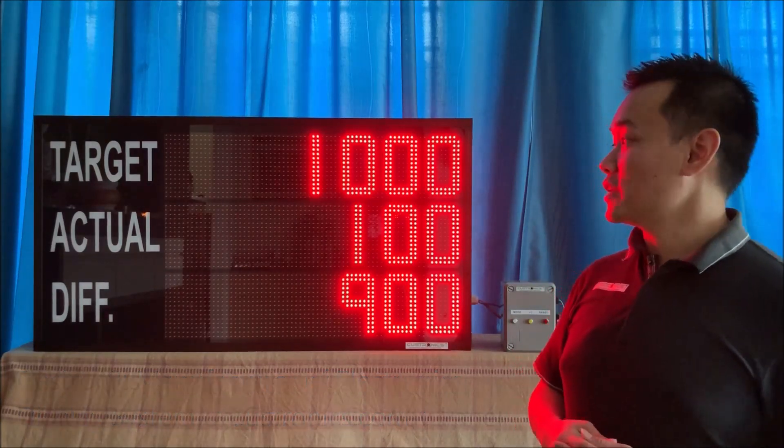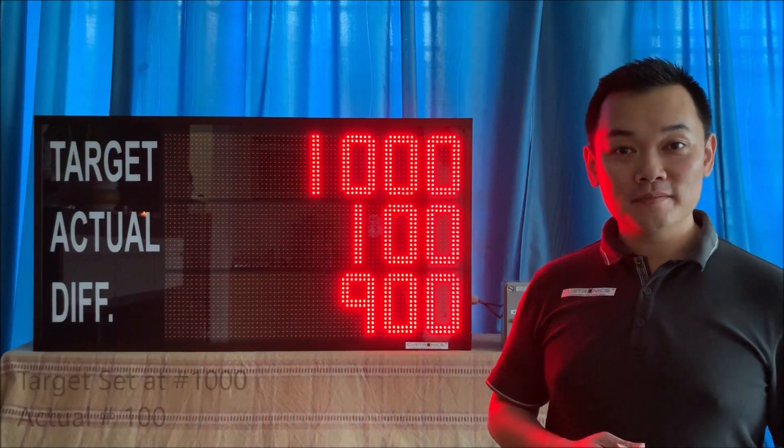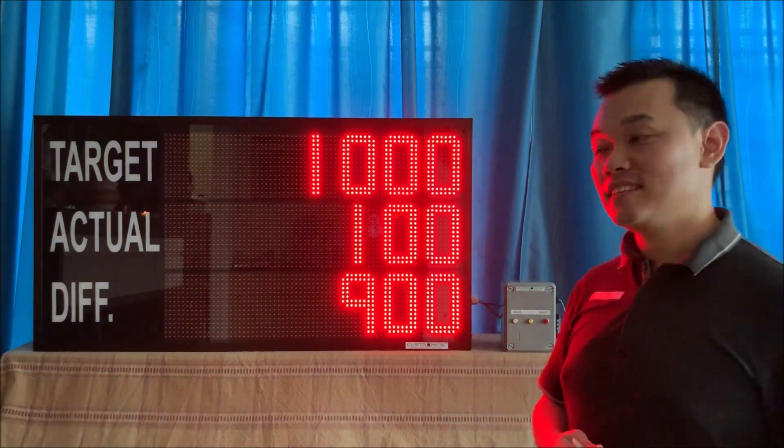In front of us, this is a seven-digit production counter display, where you can see the actual unit now is 100. Let's start the tutorial today to set the target.